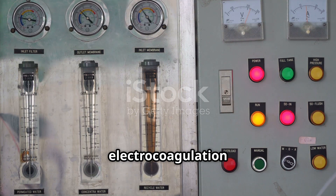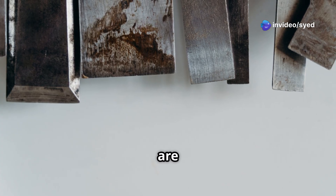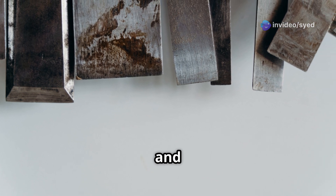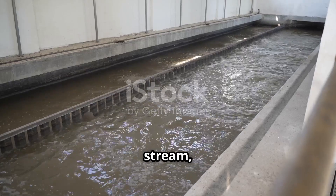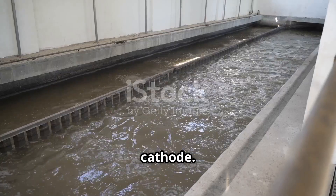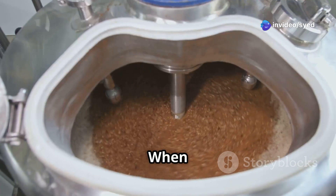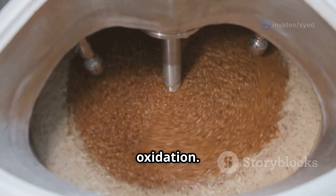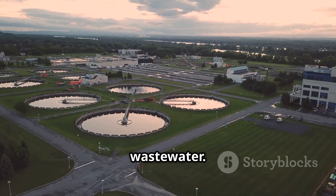The electrocoagulation process relies on a carefully designed electrode setup. Aluminum or iron plates are commonly used as sacrificial anodes due to their affordability and effectiveness. These anodes are immersed in the wastewater stream along with a cathode. A direct current is then passed between the electrodes. When electricity flows through the system, the anode material undergoes oxidation, releasing metal ions into the wastewater.